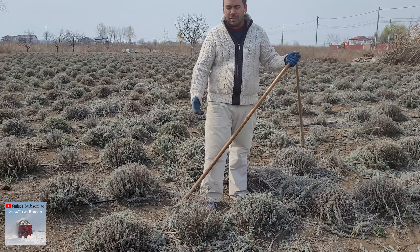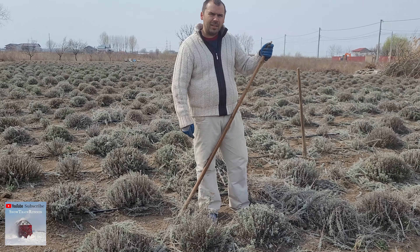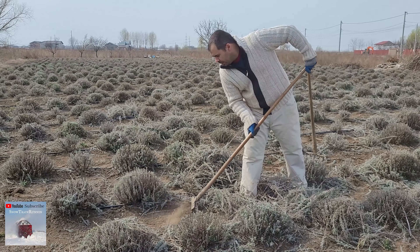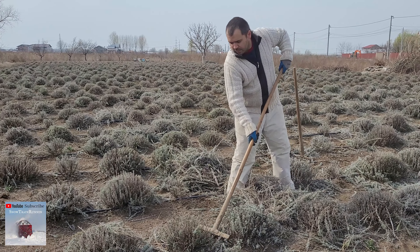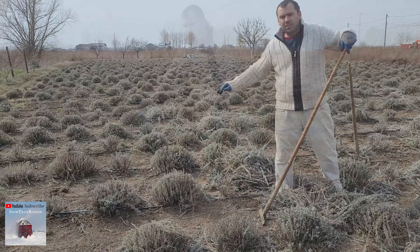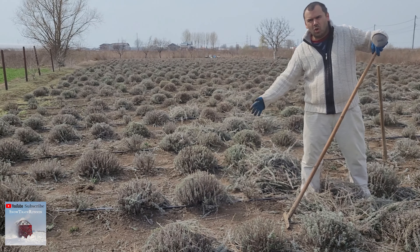And now let's clean the cut lavender. Check it out. You see, in the back, you need to leave it clean. All clean.